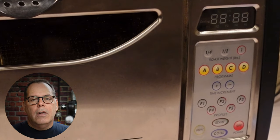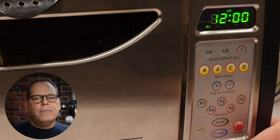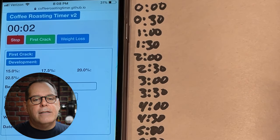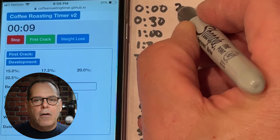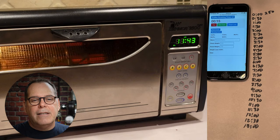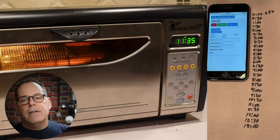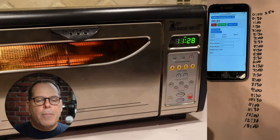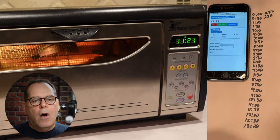I've started the roast with a half-pound setting on the BMOR — half a pound of beans — starting on P1, the automatic setting, at 12 minutes. I'm using a coffee app to monitor development time and act as my timer. I'm writing temperatures and times on paper every 30 seconds, pressing the B button on the BMOR for the environmental temperature. I'm strictly using the B button all the way through.